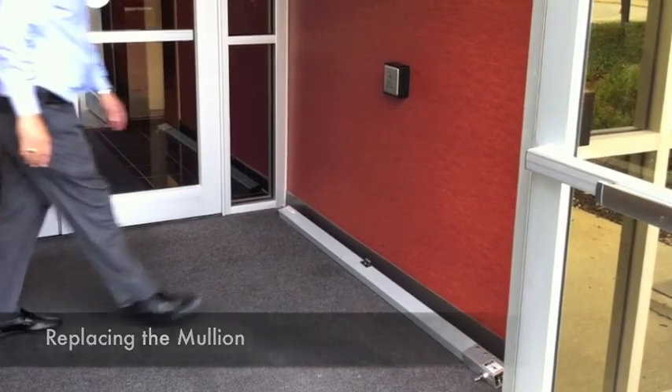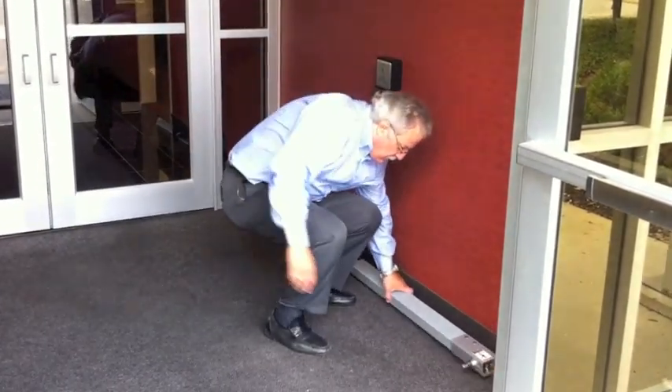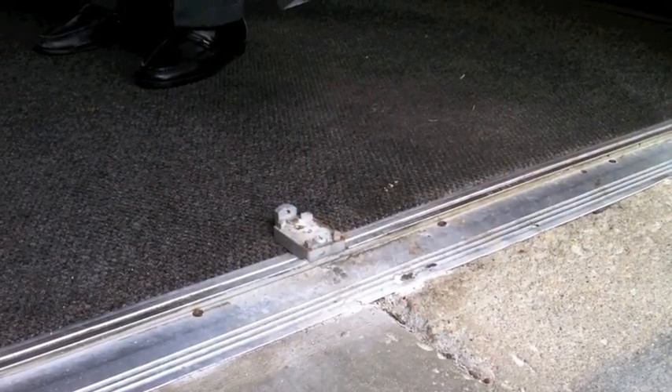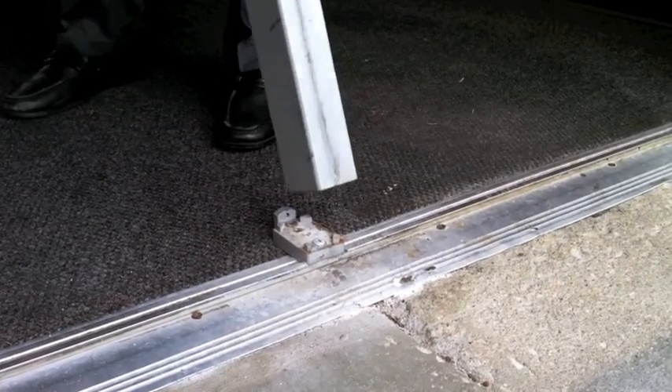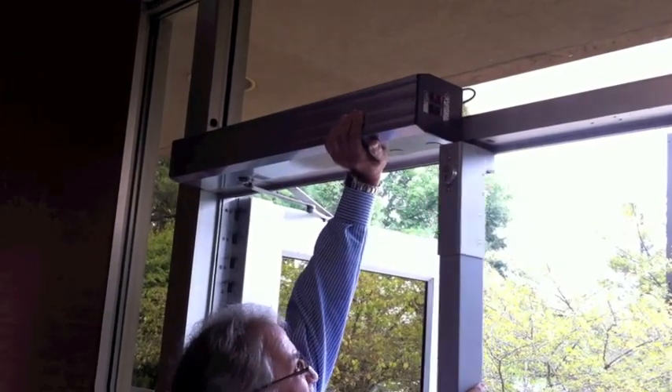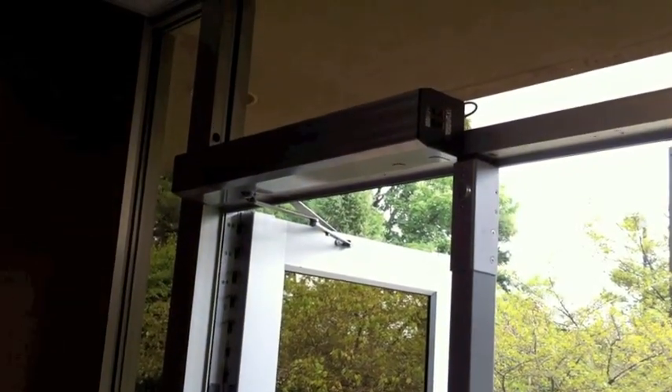To reinsert the mullion, carefully lift it from its safe storage location. Place the bottom of the mullion in the floor-mounted bracket. Tilt the mullion up and engage the top bracket. The mullion will snap into place to secure it.